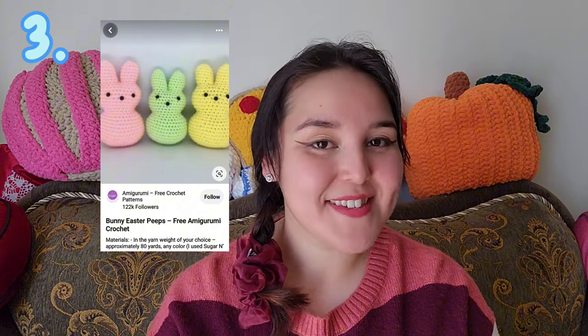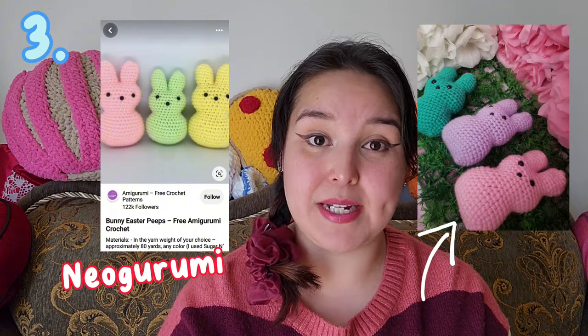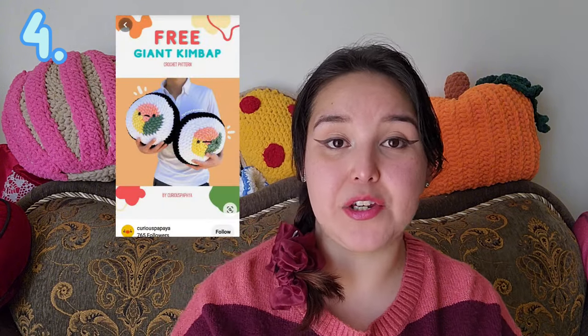The third crochet pattern I'm going to share with you is the Bunny Peeps. Easter is right around the corner, so what a perfect time to make some bunny peeps. This pattern is by Nio Gurumi. I have made those before as a gift for my nieces and nephew — they're very simple to make, super cute, and just a perfect size. I highly recommend them.